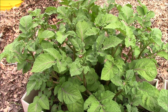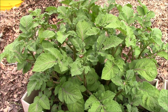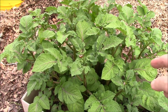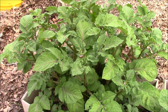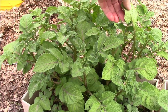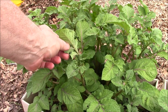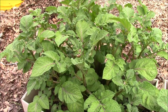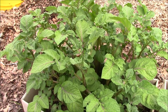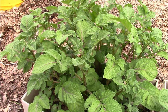Now you can see there are two here, and also one over here that is just waiting for a mate. What I have to do now is check underneath all these leaves to see if there are any eggs underneath - they're that bright orange. So I just want to let you know that if you're growing potatoes and you live in an area that has Colorado potato beetles, they will find your plants.